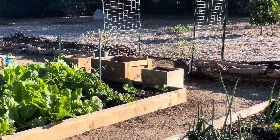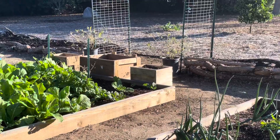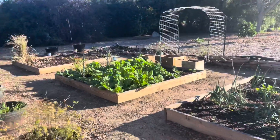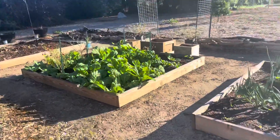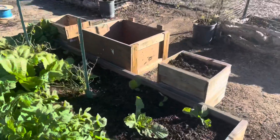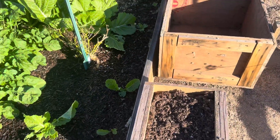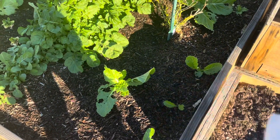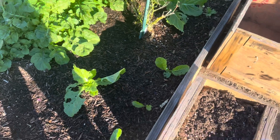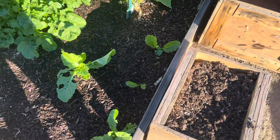You can see those square boxes right there — I just call them the squares. I'm gonna start some seeds in this one because I already have soil in it. I have some moringa seeds I'm gonna start in there and just see how it goes.